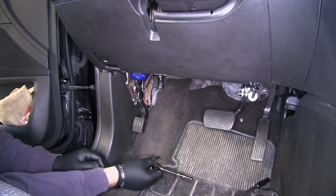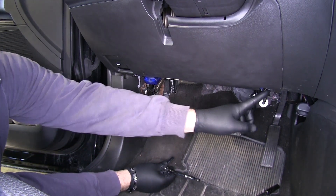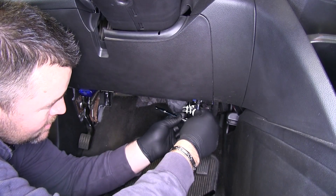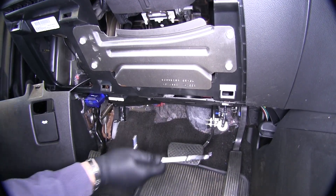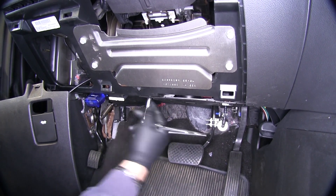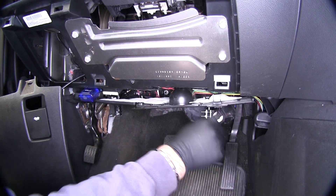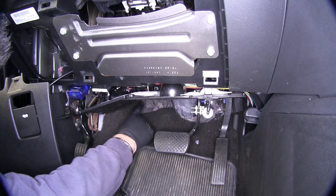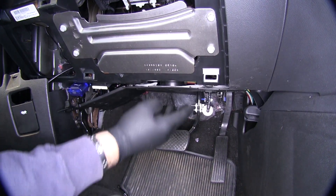To get to our fuse block and make it easier on ourselves, we're going to take this panel off first — two 7mm screws — and just pull it out. Next we're going to remove the bottom panel: one 7mm bolt, push in these tabs and pull down. We're going to have two push-pin fasteners on this side and a 10mm bolt straight back up inside here that will have to come out.